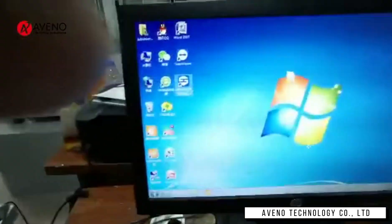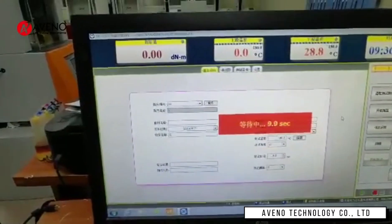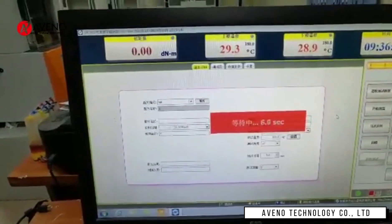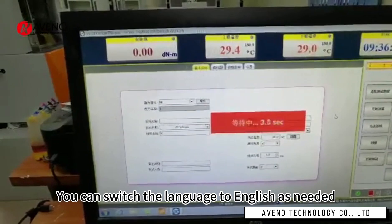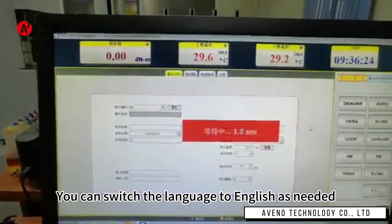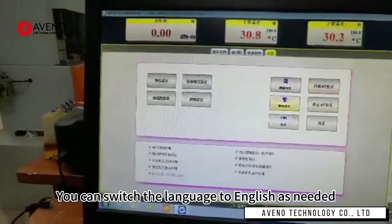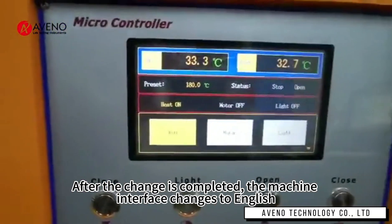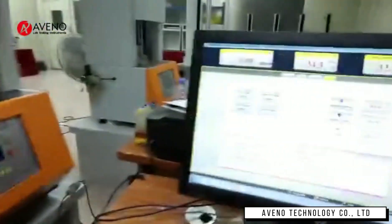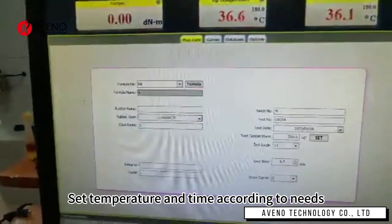Open the software. You can switch the language to English as needed. After the change is completed, the machine interface changes to English. Set the temperature and time according to your needs.